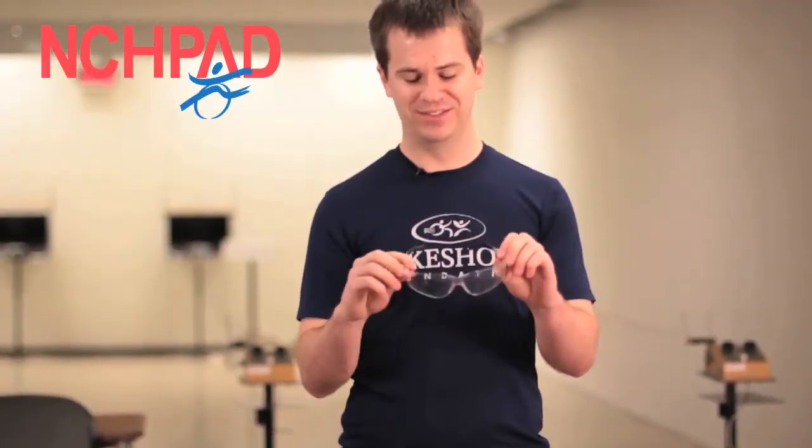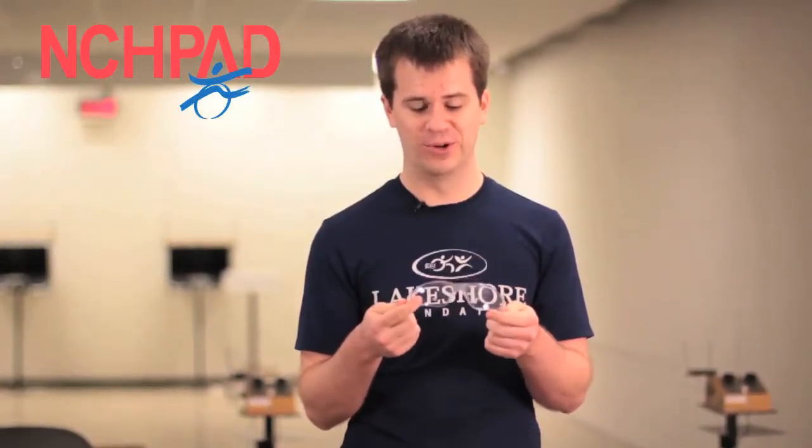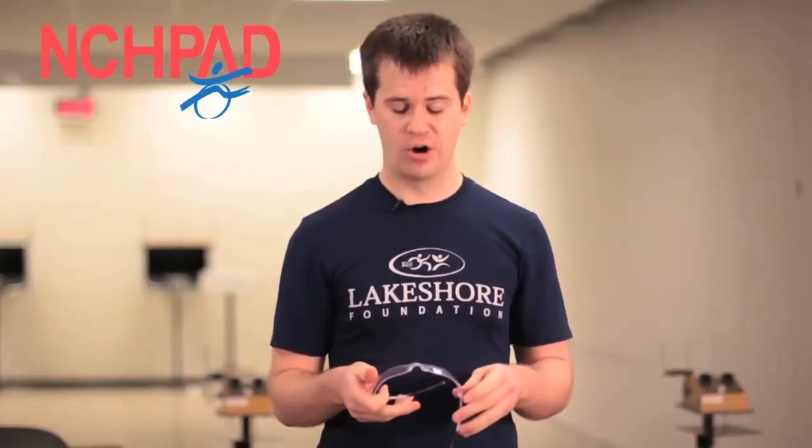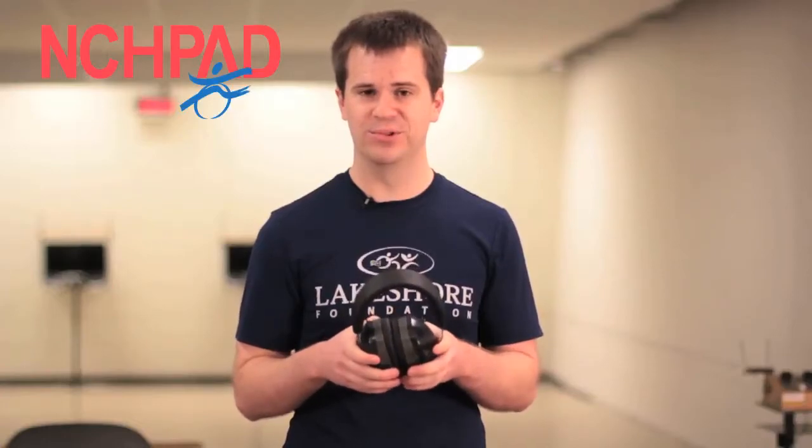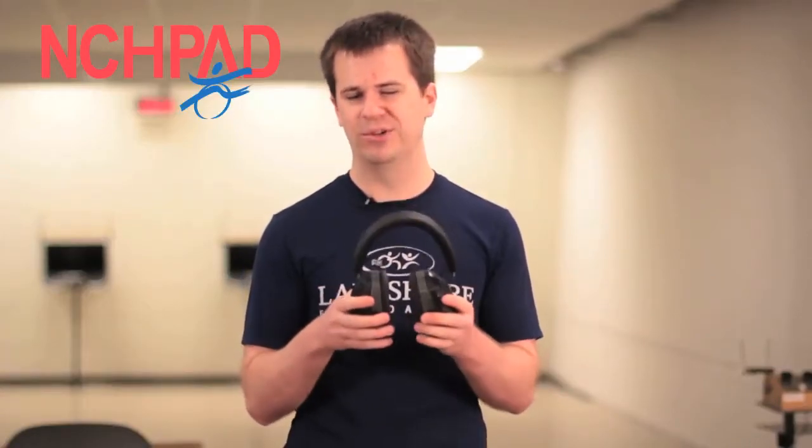Some of the other equipment I want to show you — this is not an adaptive piece of equipment, but this is safety wear. It's just eyeglasses. You can get these at any hardware store or sports store. I highly recommend using these when you do any type of shooting. At Lakeshore, we do require that all shooters wear eye protection. Another thing we have that we do not require is ear protection. Ear protection is not necessarily needed for shooting, as the noise is not loud enough to be damaging. However, for some individuals it can be startling, so in order to prevent spastic movement, they might want to consider wearing ear protection.